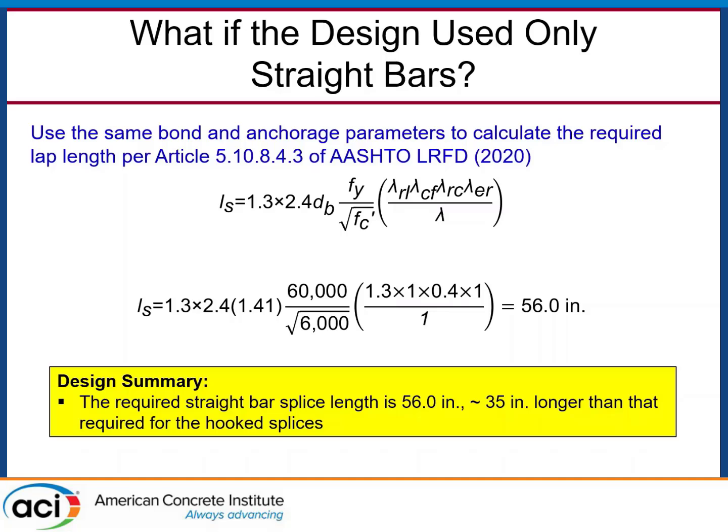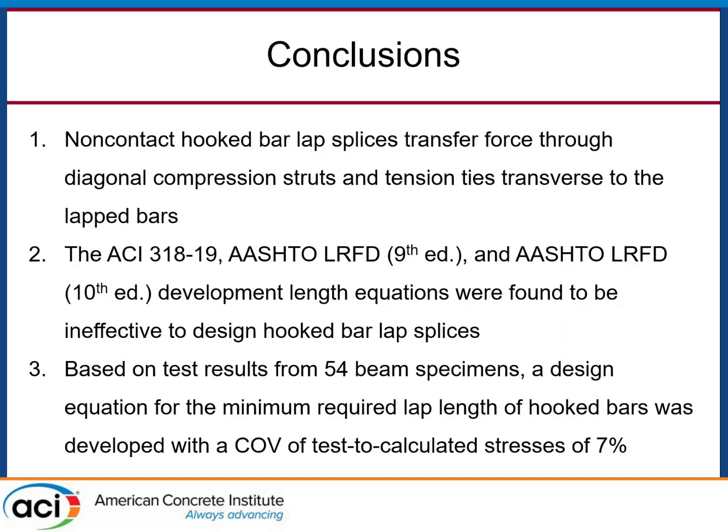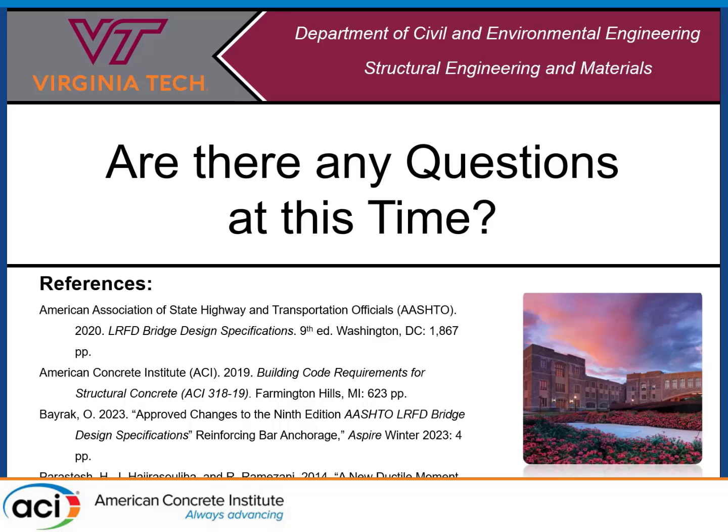The main conclusions: hooked bar lap splices resist forces through an in-plane strut-and-tie mechanism composed of diagonal compression struts and transverse tension ties. We evaluated ACI 318-19 and both AASHTO editions and found them lacking for this application. We then developed our own equation that determines the required splice length with a coefficient of variation of approximately 7%. If there are any questions, I'm happy to take them now. Thank you.